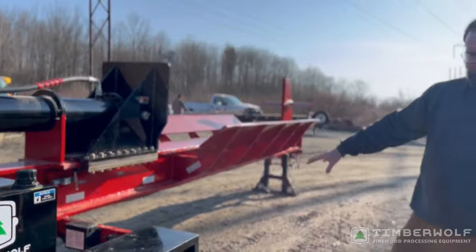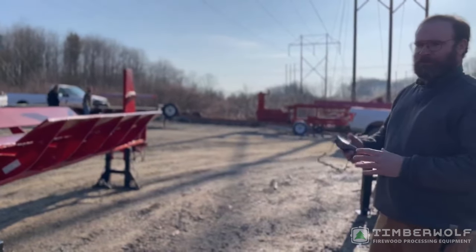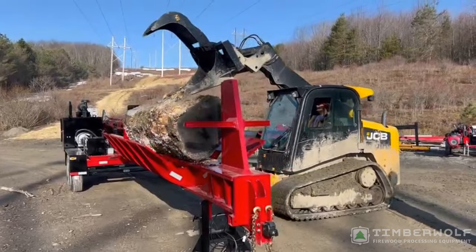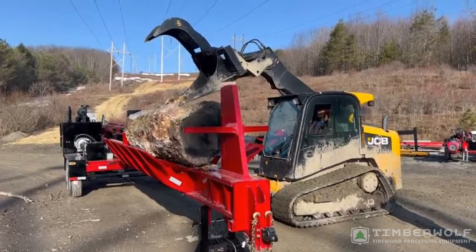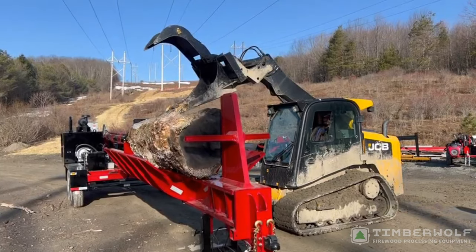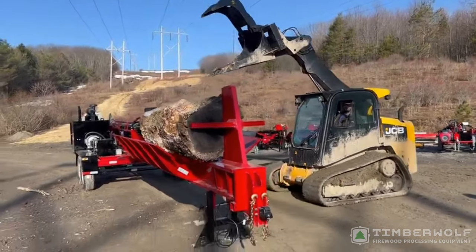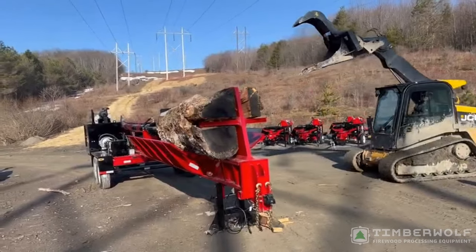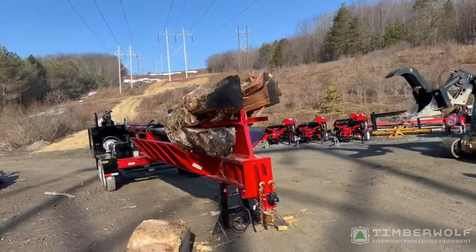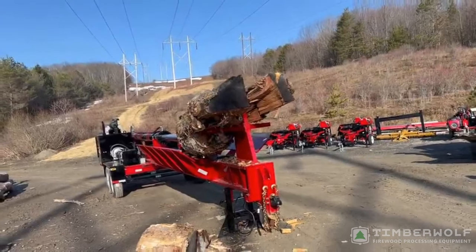Full brake system, so you can go down the road. So let's see if she'll split a log.